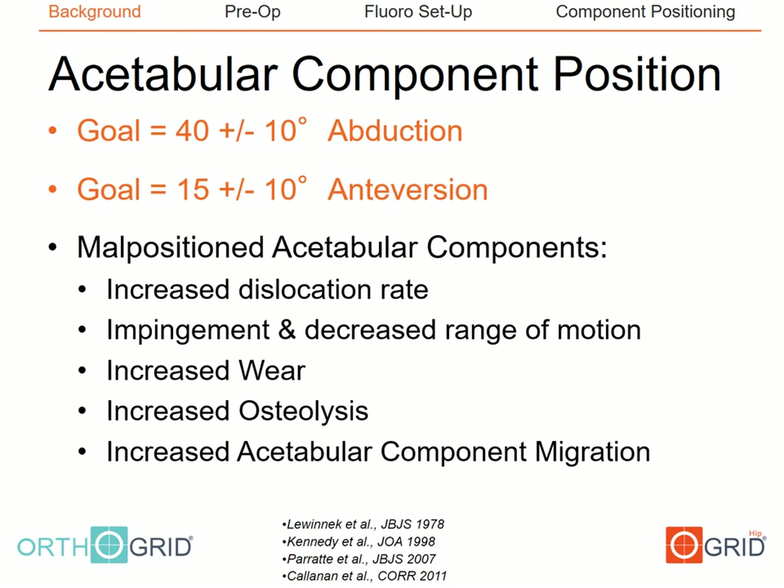The original safe zone of 40 plus or minus 10 degrees of abduction and 15 plus or minus 10 degrees of anteversion described by Lewinik in 1978 has held up as the gold standard to help prevent not only dislocation but also improve outcomes. Several studies have questioned the Lewinik safe zone, as being within this zone does not necessarily mandate stability. However, the target of 40 degrees of abduction and 15 degrees of anteversion still holds as a goal for component positioning.